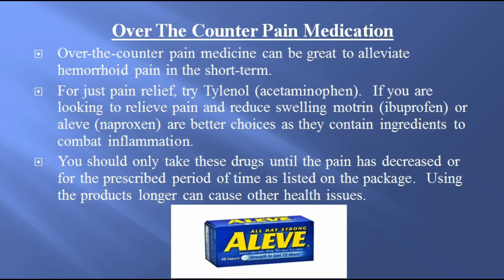Over-the-counter pain medication. Over-the-counter pain medicine can be great to alleviate hemorrhoid pain in the short term. For just pain relief, try Tylenol. If you are looking to relieve pain and reduce swelling, Motrin or Aleve are better choices as they contain ingredients to combat inflammation. You should only take these drugs until the pain has decreased or for the prescribed period of time as listed on the package, as using the products longer can cause other health issues.